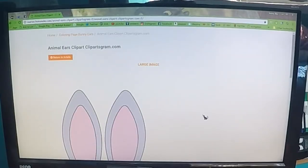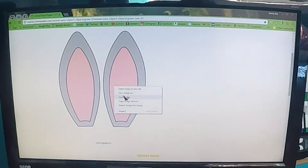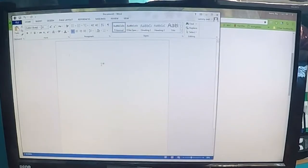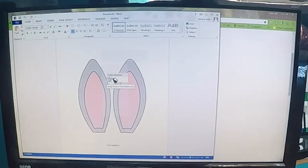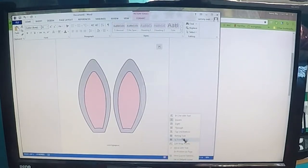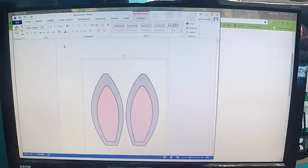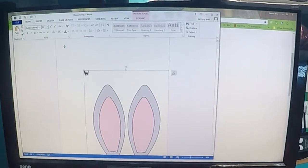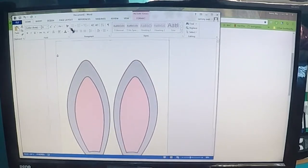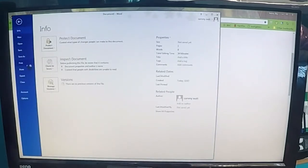First you will need to go onto the website that I've put in the description and copy this image into a Word document. Next you will need to right click on it, go to wrap text, behind text, and then drag it down to the corner and make it bigger until it's the size of the page. Next you need to print it off.